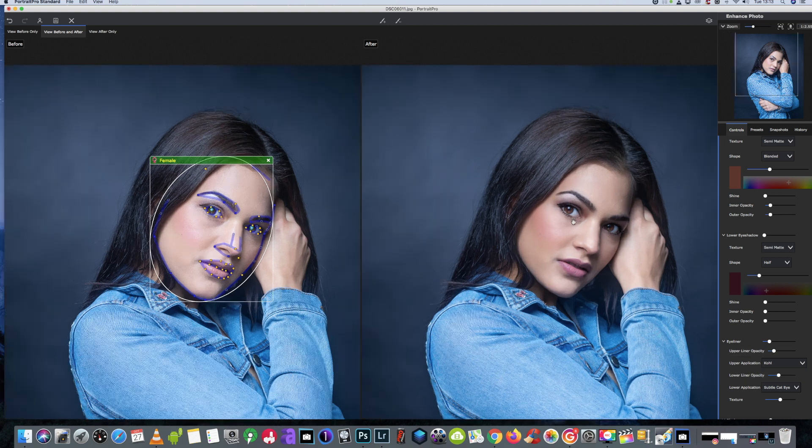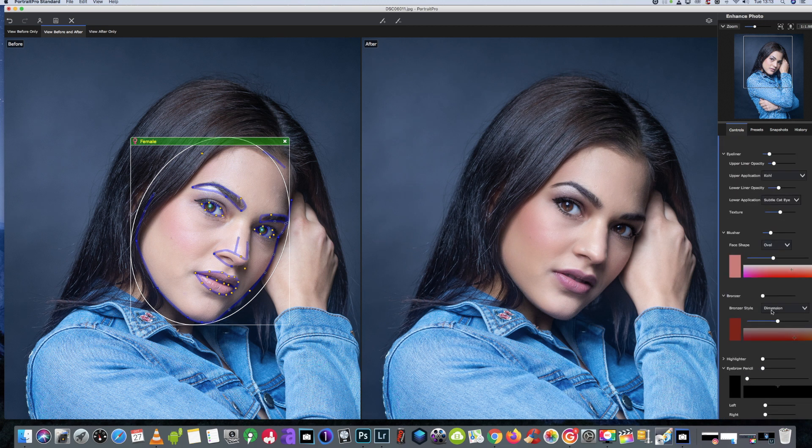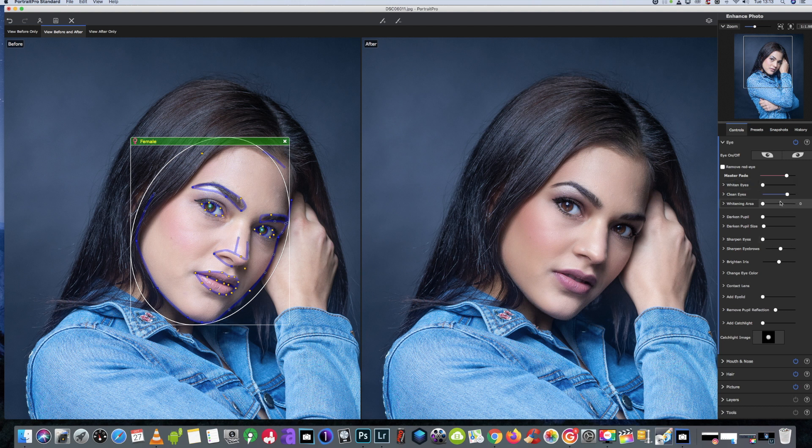I would say 62 is just a tad too much so we'll bring it down to around 39 for the eyes. We'll go down to the eye module. We've got clean eyes — it does depend on the model and the eyes you're working on, but sometimes it doesn't do a good job, and on others it will. On these two we'll leave them around the 37 mark.